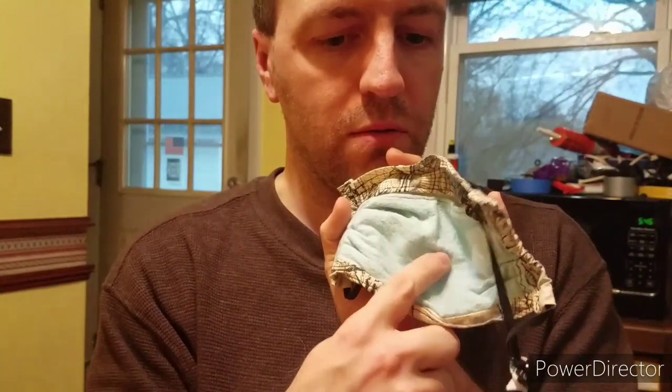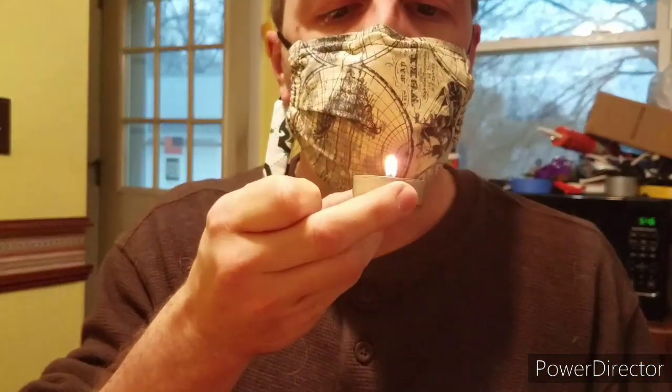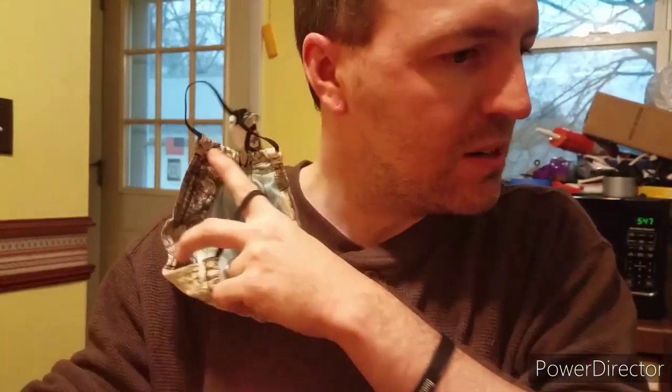This is another homemade mask. This one has a HEPA filter from a vacuum bag inside of it, with flannel and a single layer of cotton, I believe. So this is like triple, quadruple protection. Nothing — didn't even move.